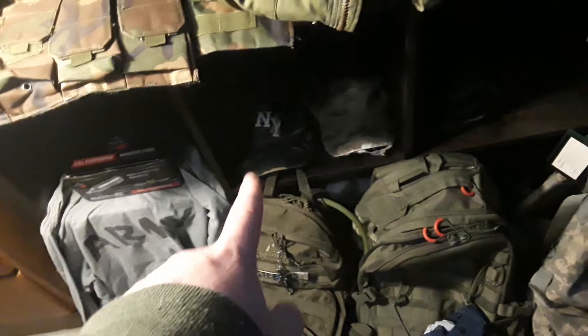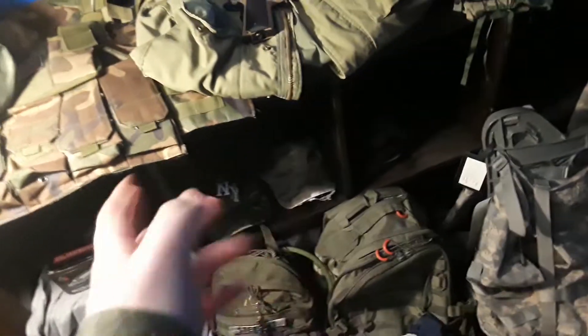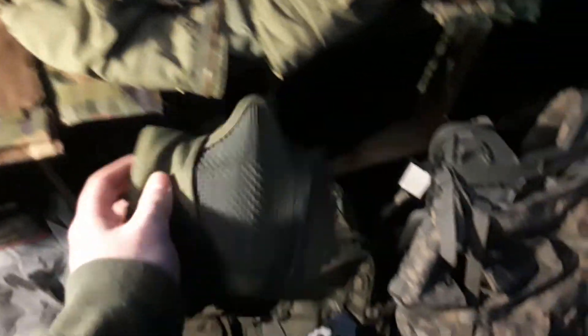Some CO2 cartridges for the Colt 19. Then I got a BDU hat and kind of an ACU hat. This is my airsoft mask — I really like this.